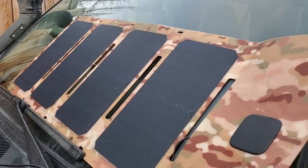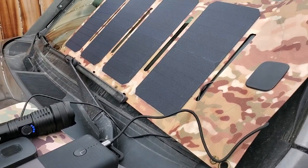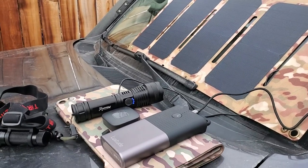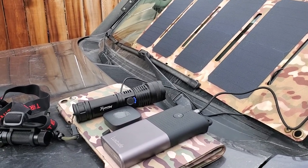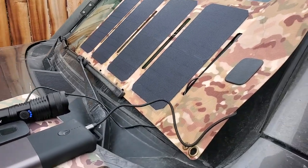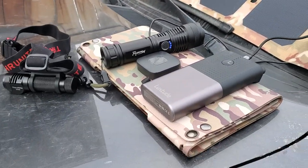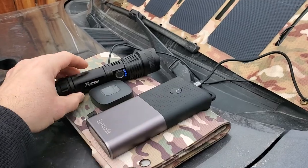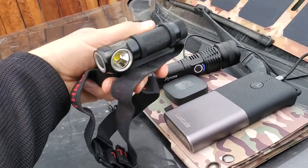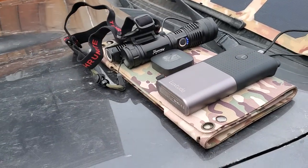The sun is actually behind that tree and behind that home, and we still have charge going in. If you're looking for a lightweight deployable solution that works extremely well in both bright light and low light conditions, and something that can charge literally any high-speed USB device — like this 20,000 milliamp hour battery, this 5,000 milliamp hour flashlight, and my headlamp which has a 3,800 milliamp hour battery — it all charges from this.